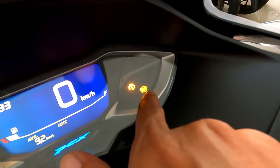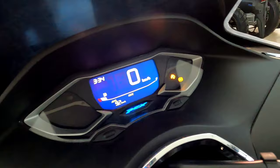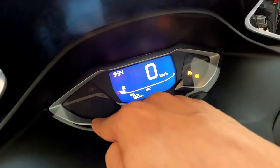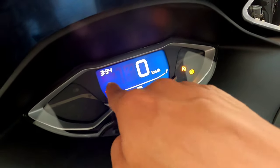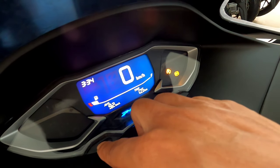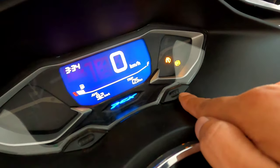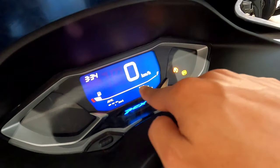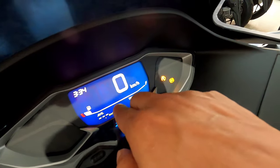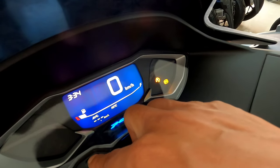Untuk ABS tidak ada settingan apapun. Fitur-fitur lainnya yang terlihat: ada ISS, kemudian ada lampu jauh, ada hazard, kemudian ada aki, dan juga suhu serta engine. Di bagian tengah ada indikator untuk bahan bakarnya serta average — rata-rata satu liter berapa kilometer. Untuk average ini bisa di-reset juga. Ada trip, tinggal tahan tombol set, nah dia akan nol lagi. Tapi untuk total kilometer, ini tidak bisa di-reset.